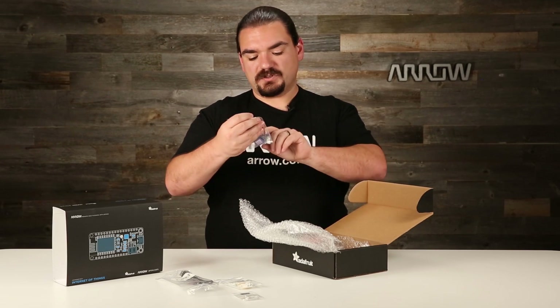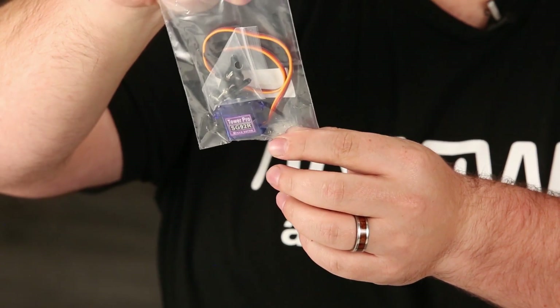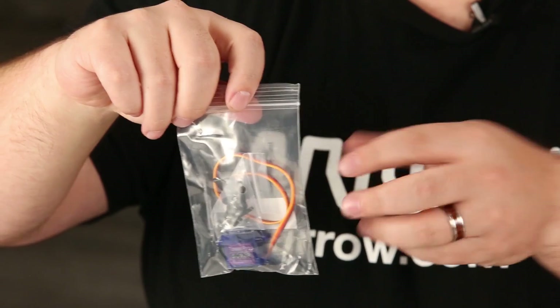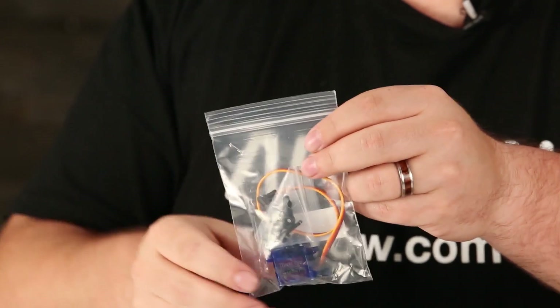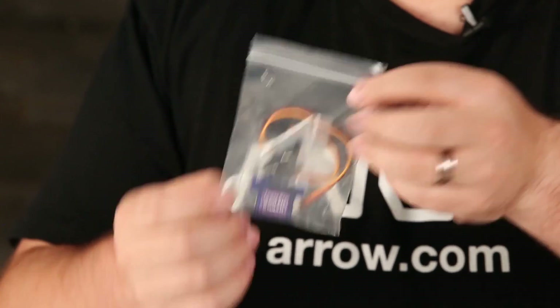Next up, this one's a fun one — this is a little micro servo. It's controllable from the Feather very easily. There are a bunch of libraries on how to already use a servo, and it supports single-step servo motion to help you open or close little doors, flip switches, and do mechanical interfacing.